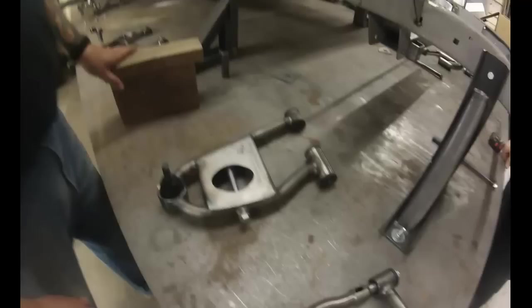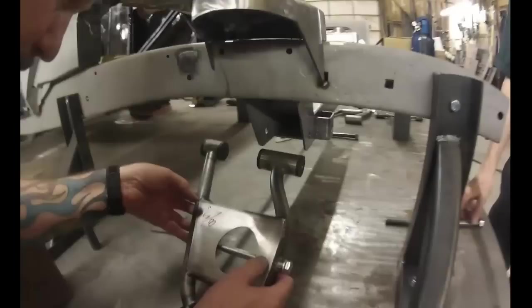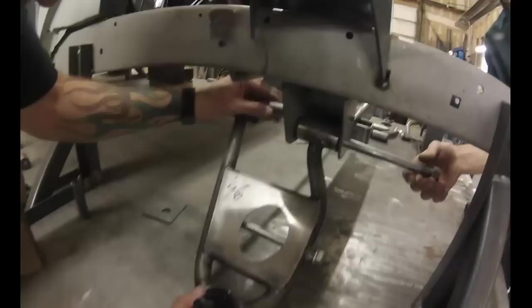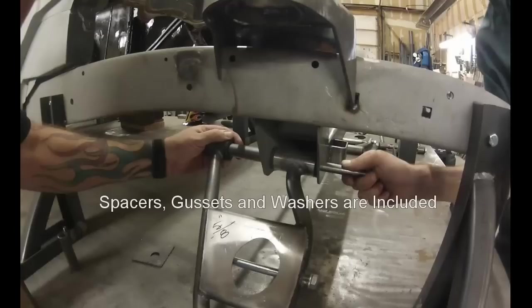We're going to show you how to put one of our Ford-in-a-Ford arms in — these are pretty simple. Slide it up in there, line up the bolt, run the bolt through. This takes a 3-1/4 inch spacer on the back side. These fit in here like that. There'll be a 5/8ths USS washer that goes in there.